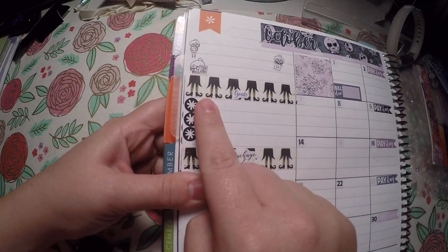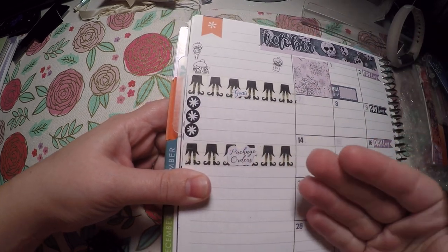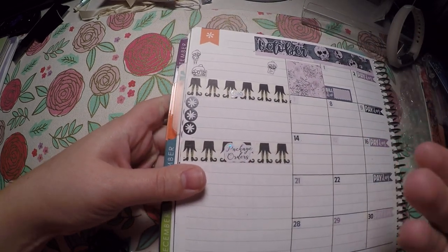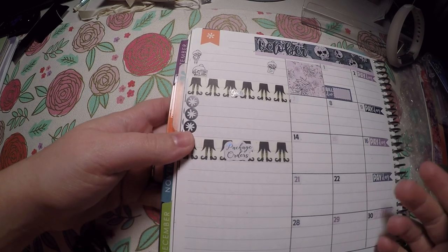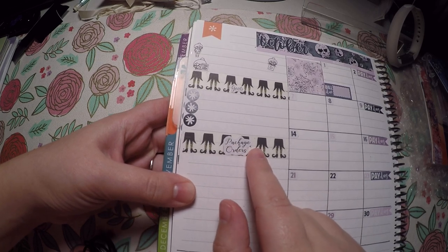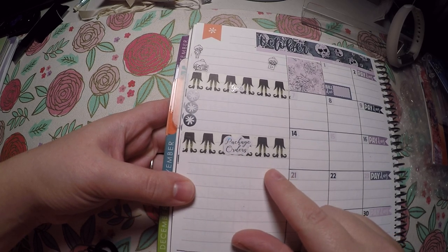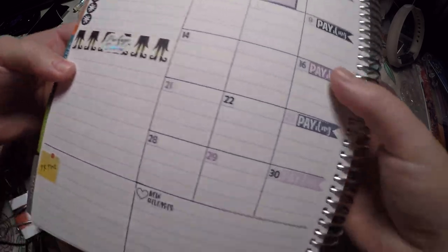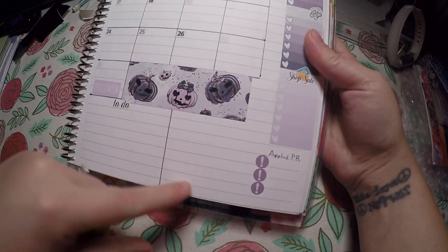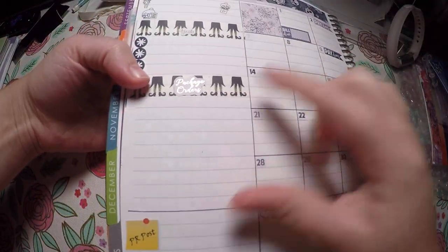Here I like to try to put three goals each month — they're specific to social media, so things like getting a certain number of followers or posting a certain number of videos. And then I've got a package orders section where I write out the orders I get and list items that need to be packaged. I left extra space if I get more orders than the first spot allows.